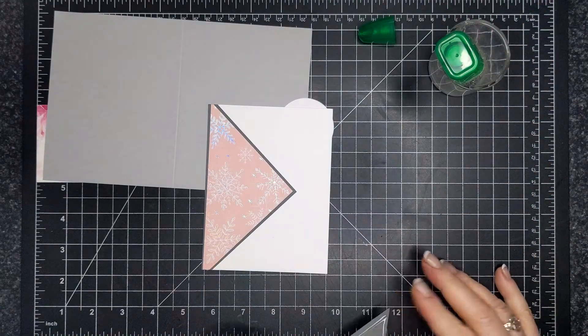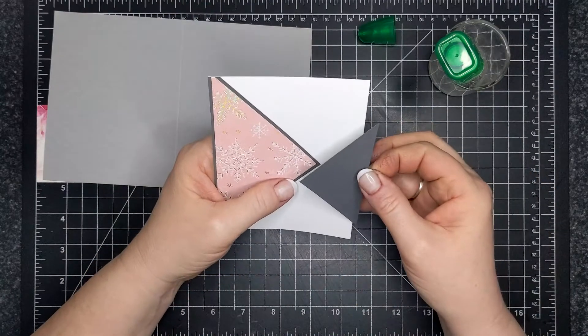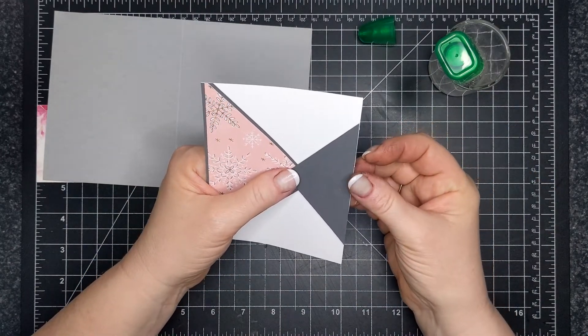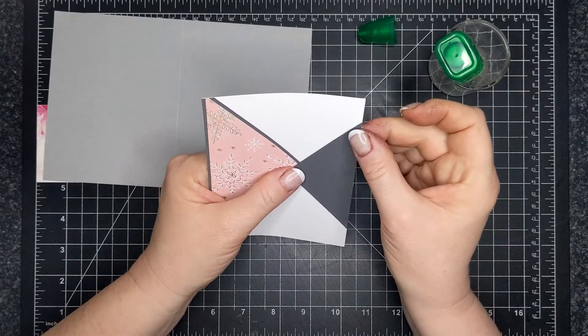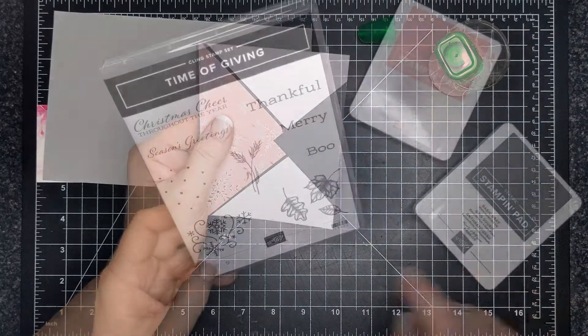Now this is the smallest triangle and I'm adhering that on this side of the card. I just wanted to make sure — you're sort of eyeballing it, it's not a big deal. You're going to cover up the point anyway with the circle.